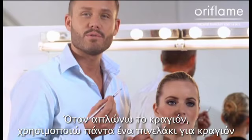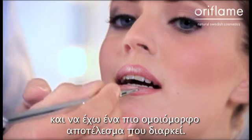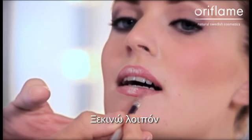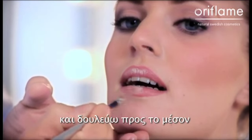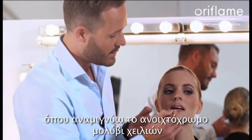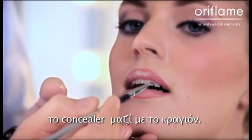When I apply the lipstick, I always use a lip brush, because then I can be more precise in the shape, and I get a more long-lasting and more even result. I start from the outer corner of the lower lip, and work myself towards the middle, where I blend the lighter lip pencil, or in this case, the concealer together with lipstick.